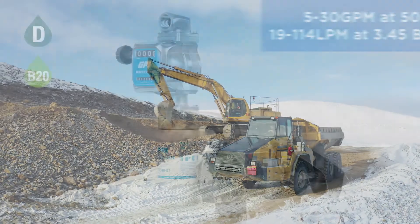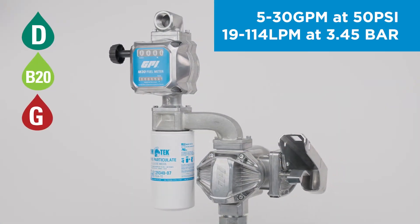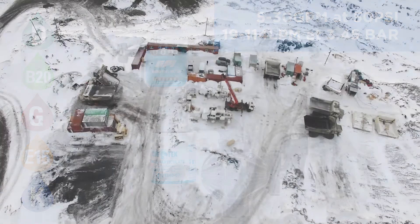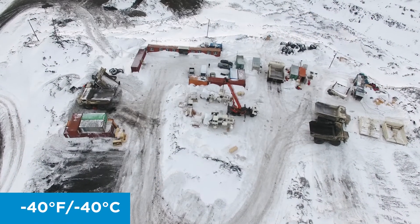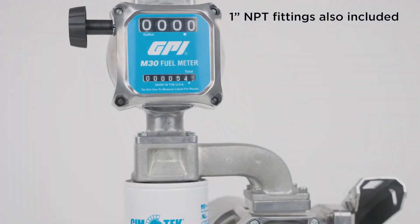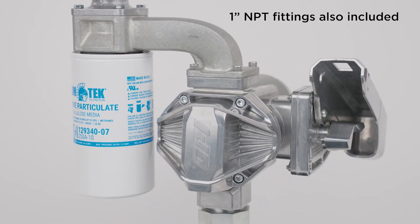M30 is designed for measuring diesel blends up to B20, gasoline, E15, and kerosene on DC or AC fuel pumps in temperatures as low as minus 40 degrees Fahrenheit. M30 is best paired with GPI's V and G series fuel pumps using our modular quick-fit connection.